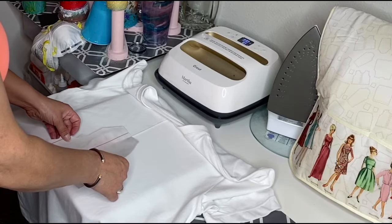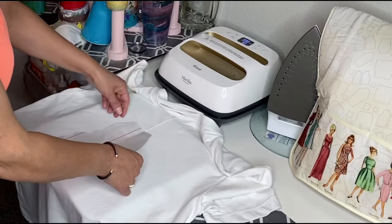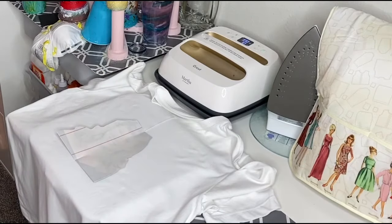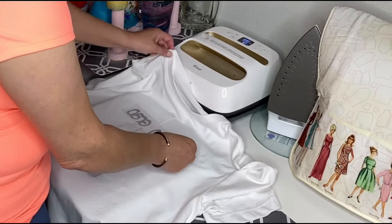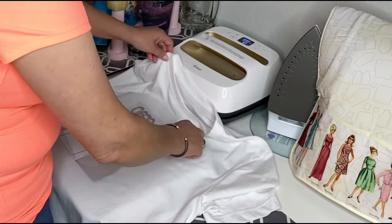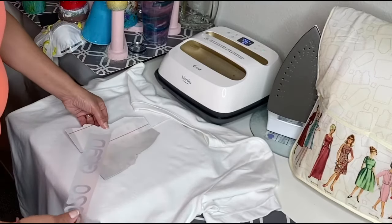This transfer material tells you right on it how much heat and for how long. This is 330 degrees for 30 seconds if you're using your heat press. If you're using a regular iron, then you're going to go to a medium-high setting.